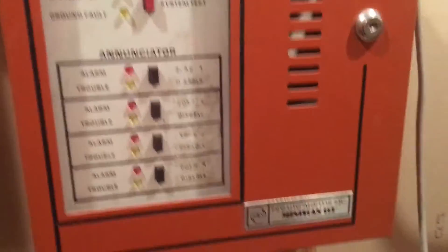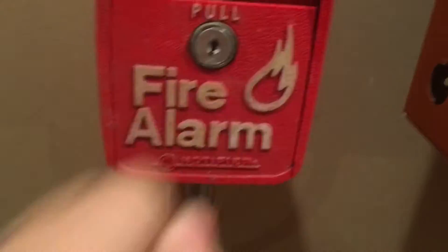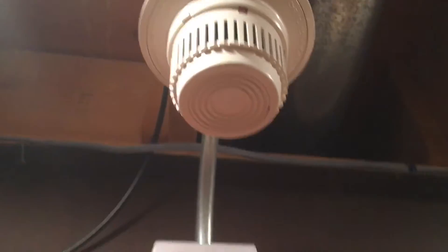Hey guys, welcome to System Test 8. Today we have the Miniscan 112, a Notifier LNG-1R cold station, and a Wheelock 7002T and also the same BRK smoke.